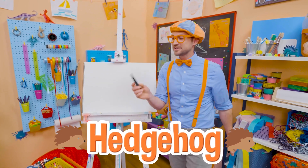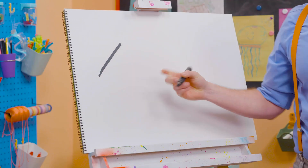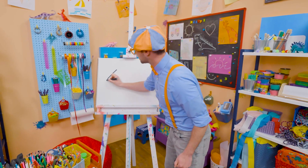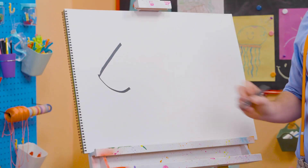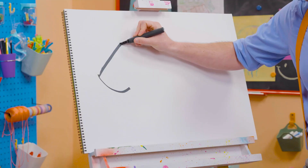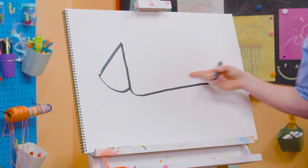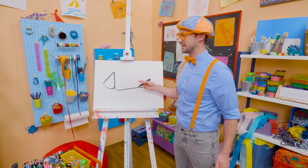Alright, I'm going to take this black marker and draw a diagonal line, which is a line on an angle! Then I'm going to start to draw a circle, but I'm going to stop just like that. And I'm going to go to the top of the diagonal line, go straight down, and then loop and make a really long L! Just like that! And that's the body.